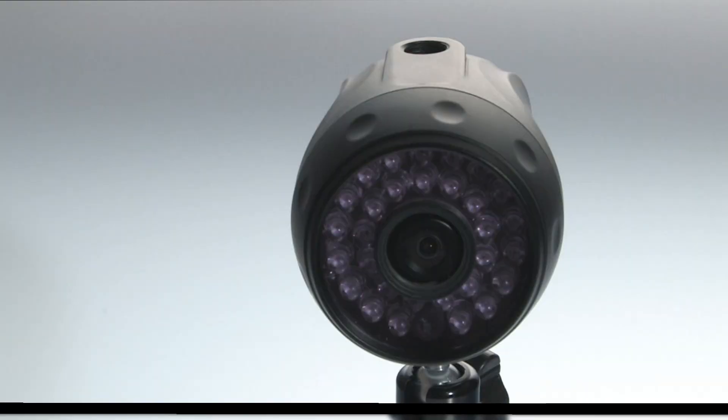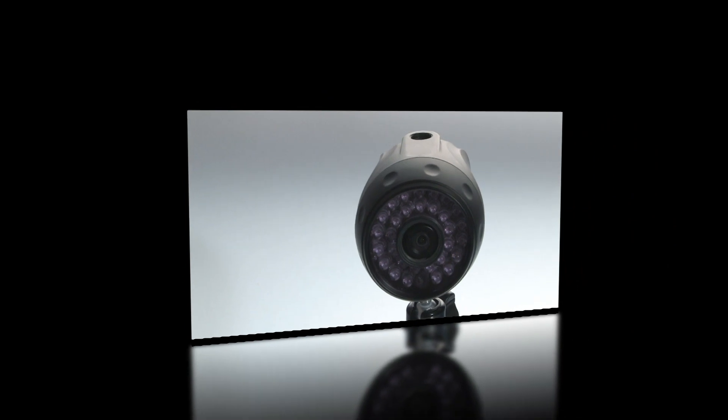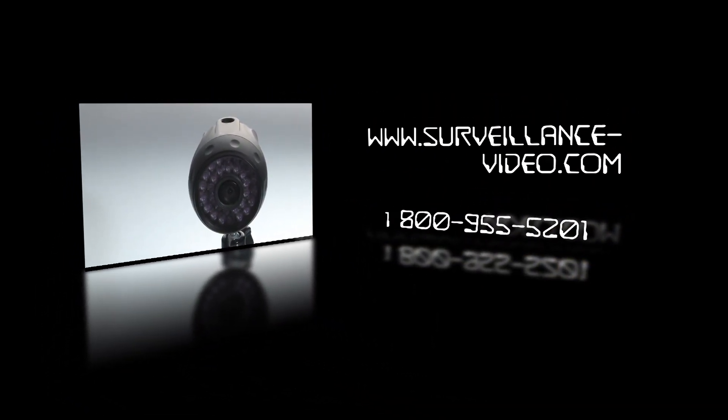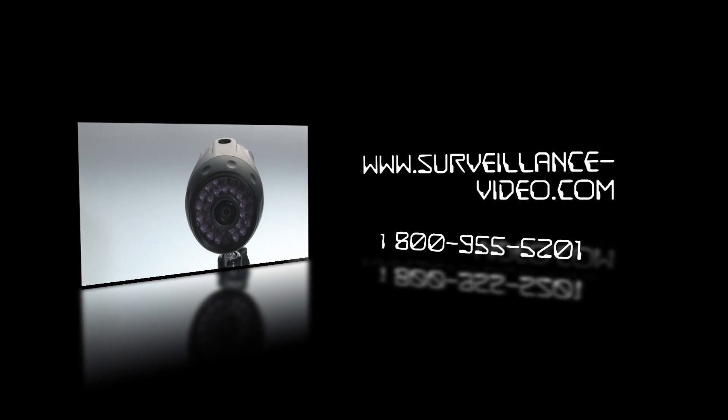Thank you for watching. If you have any questions, you can visit our website at www.surveillance-video.com or you can call us at 1-800-955-5201, and we will see you soon.